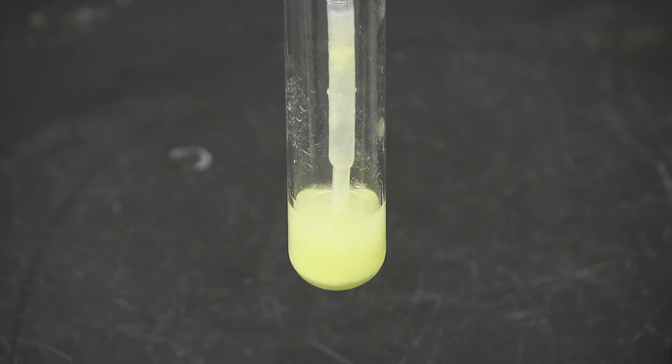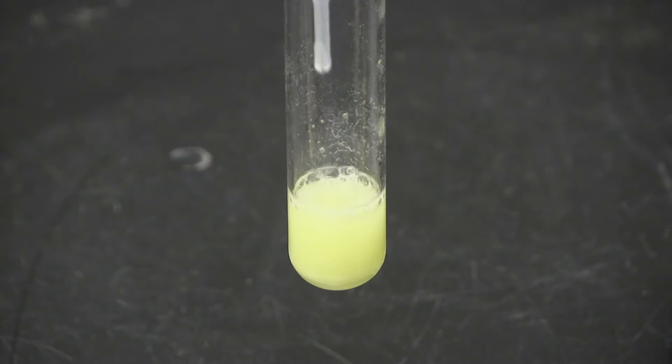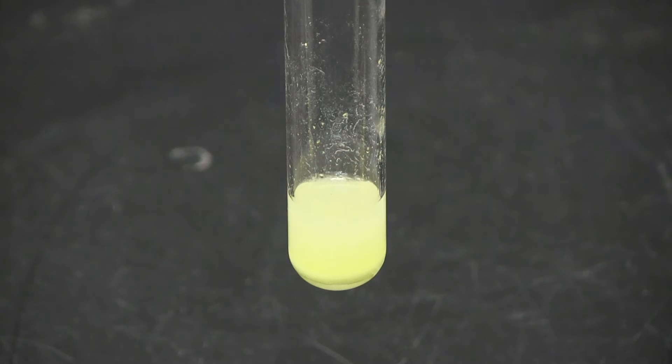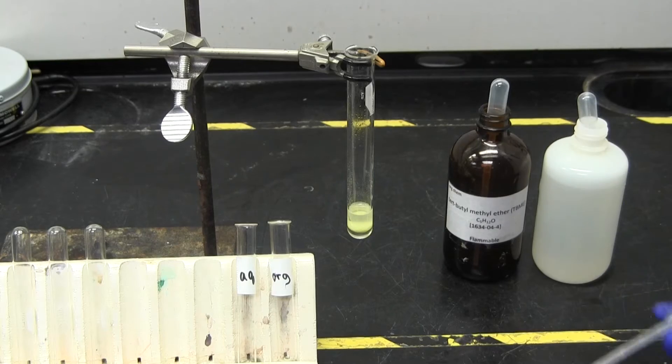Say you want to extract with one milliliter of solvent. You should add a half a milliliter, mix, allow the layers to separate, and then add another half a milliliter of extraction solvent, and repeat. Be sure to keep track of which layer is which — labeling test tubes is a good idea.